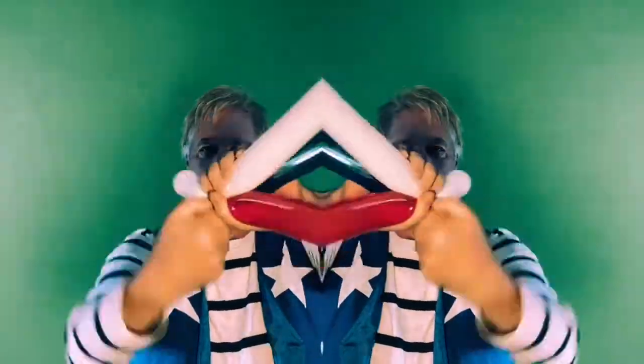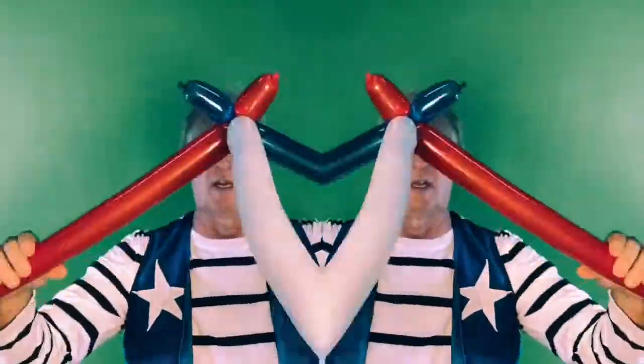Let's have some fun with balloon twisting. I'm going to teach you how to make a dog, a sword, and a balloon hat. Because you know what? You can make anything with balloons.